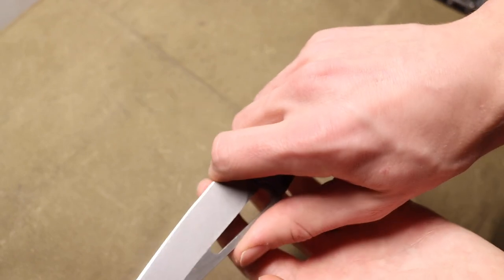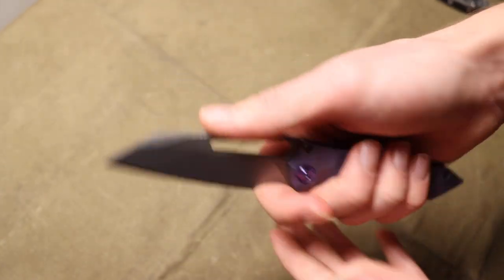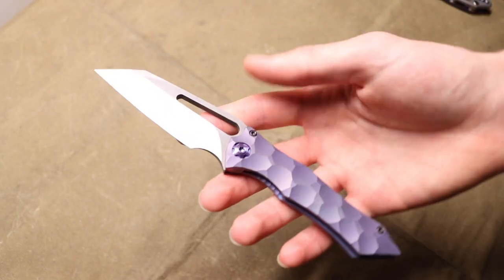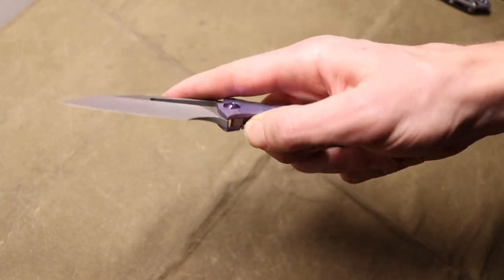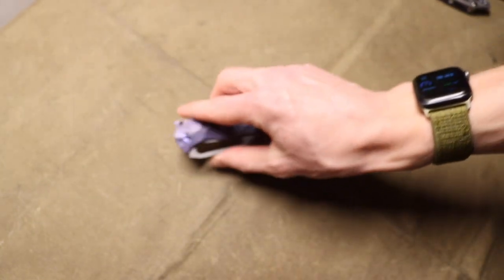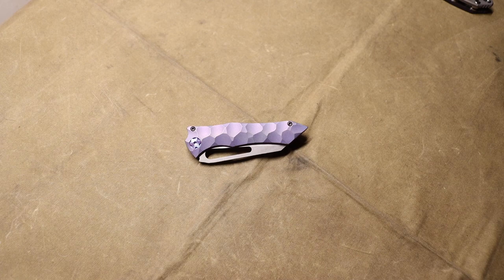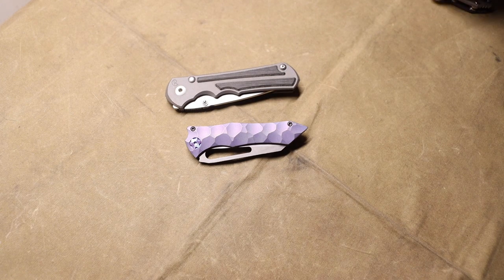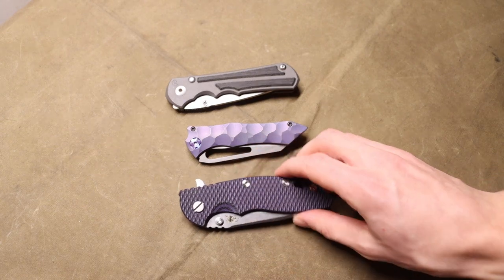I like being right on that cutting edge for good control when doing different cuts. Being a Wharncliffe, you also have very good control over the tip for opening packages and such. This is a full custom Gavco Nurse XL — it is beautiful and I do EDC it, even though it's probably the closest of all my knives to being a safe queen and does actually spend time in the safe because it is an expensive knife. It gets treated a little bit differently with preferential treatment, but it is for sure one of my favorite knives.